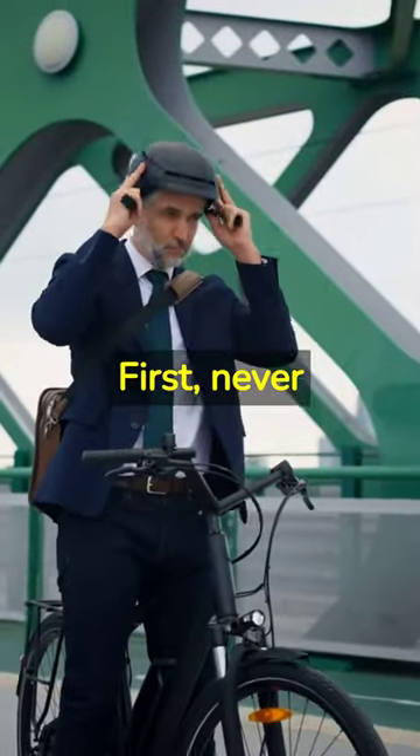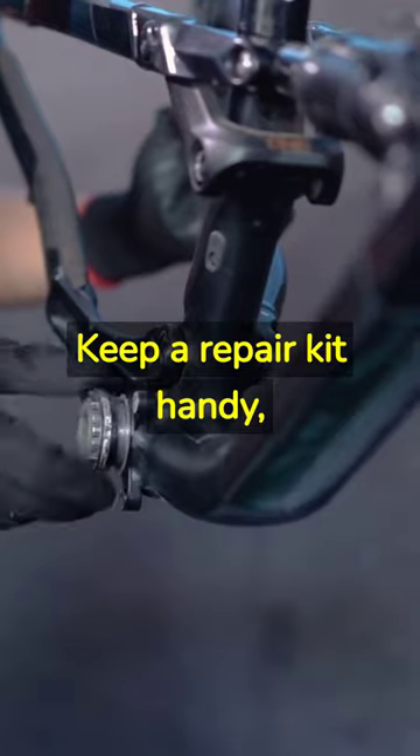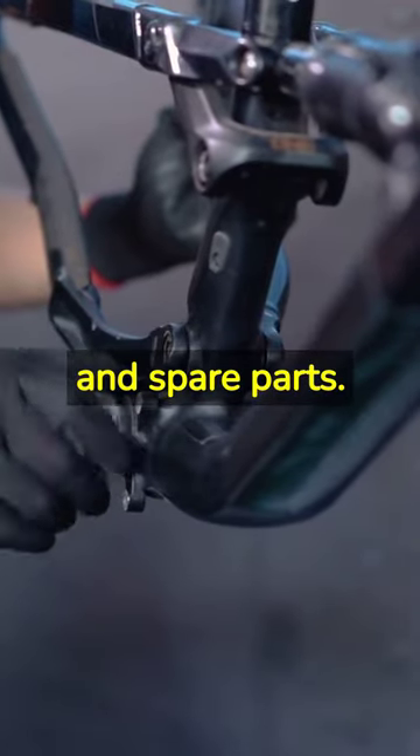First, never underestimate the power of preparation. Keep a repair kit handy, complete with the right tools and spare parts.